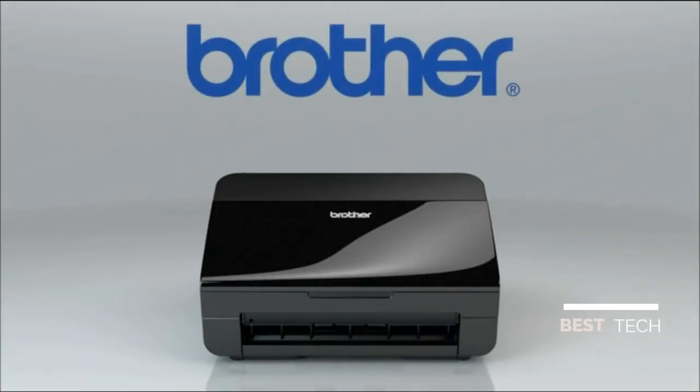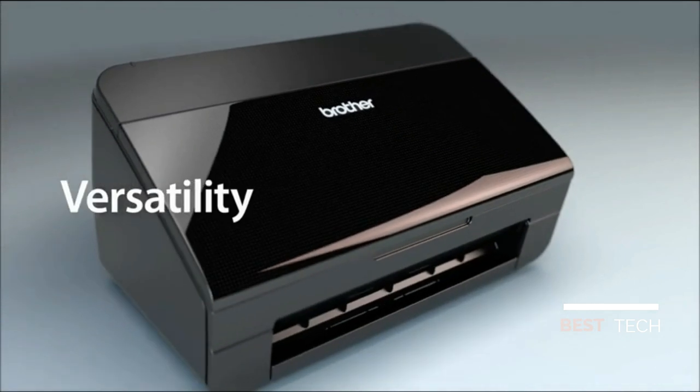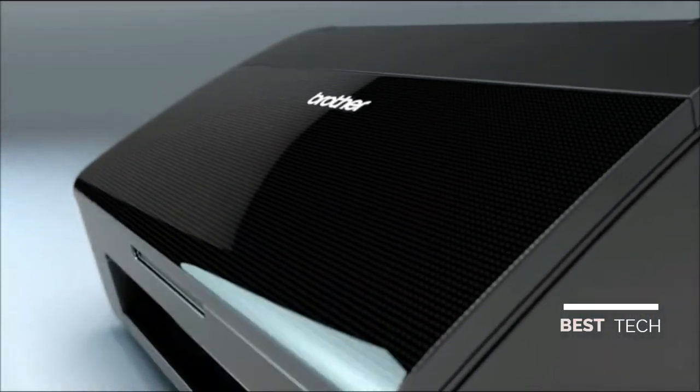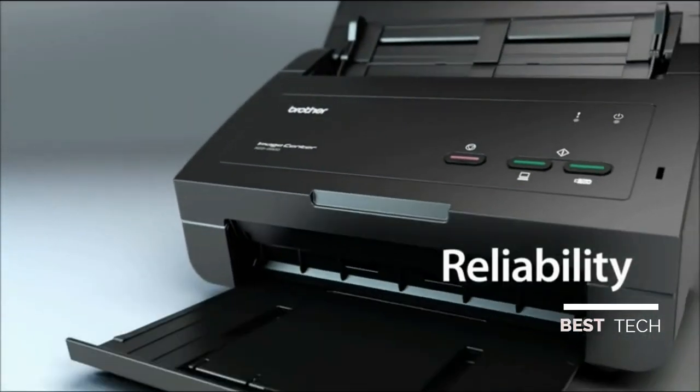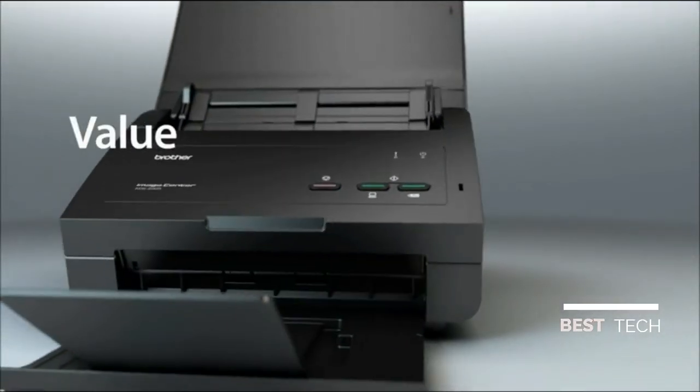The ideal scanning solution for small to mid-sized businesses or work groups that require versatility, reliability, and value.